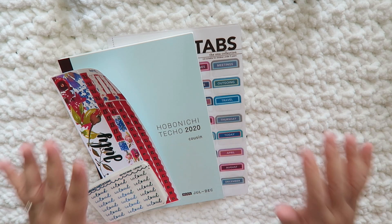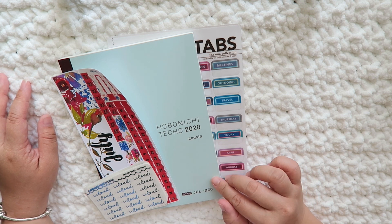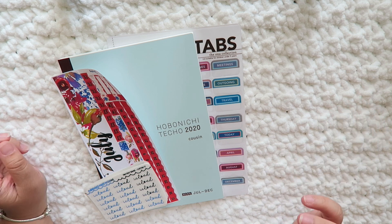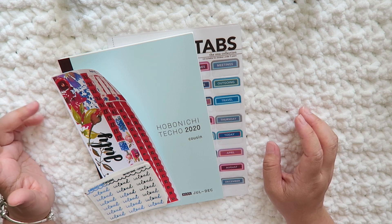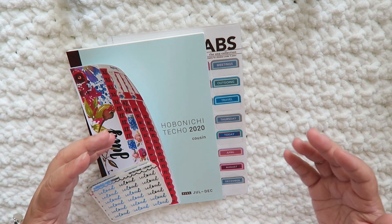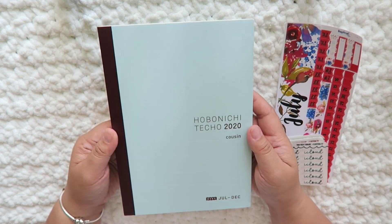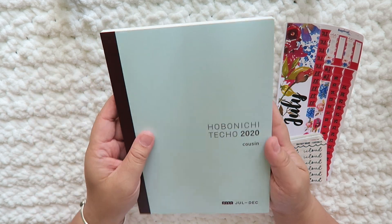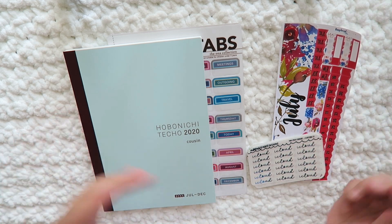Hey guys, it's Grace, welcome back to the channel. It's been a while since my last video. I wanted to set up with you the July through December Avec version of the Cousin. I was actually in a disc-bound version of the January through June — I disc-bounded it back in March and really liked it, used it till I couldn't. There was some redundancy, and I just wanted a plain calendar. The problem is that I miss having it bounded like this, and now I'm back.